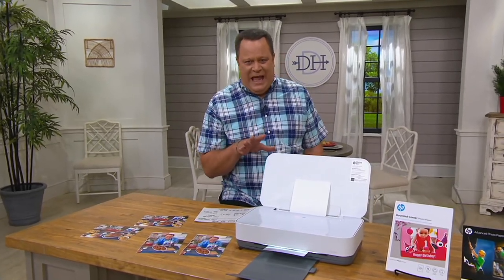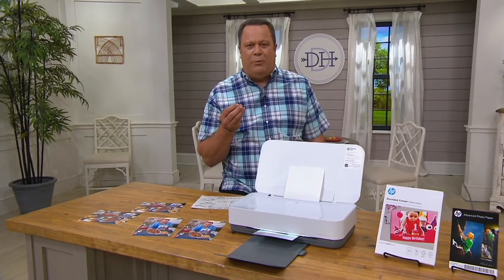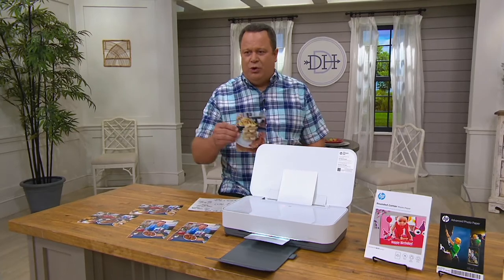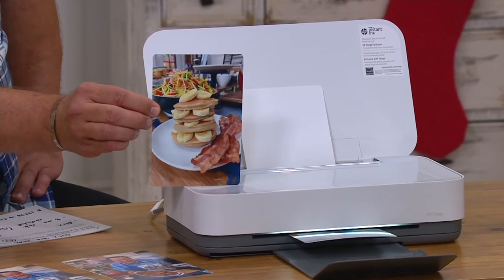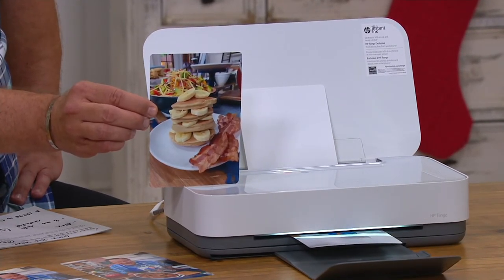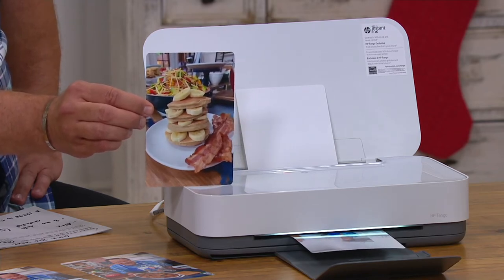This is our wireless printer with Instant Ink and photo paper. When you download a free app, you're going to be able to AirPrint whatever you need to send to this printer. You're going to love that you can create gorgeous color photos like this one — these are the banana pancakes with the peanut butter syrup from my new cookbook. Really exciting to enjoy the great color and the fantastic value tonight.